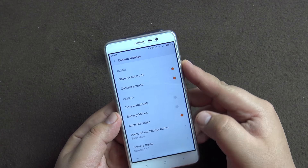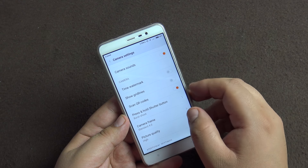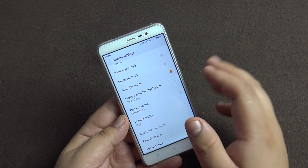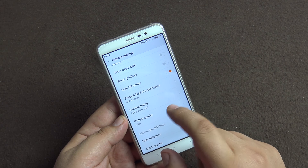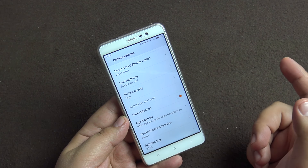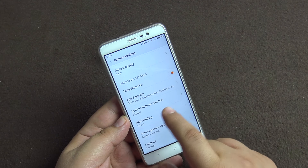In the settings you get geotagging, camera sounds, watermark to stamp the time and date on the photo, and grid lines for composition. It can also scan QR codes. If you hold the shutter button it will take a burst shot, or just focus. You can set the camera frame to 16:9, though that reduces resolution below 16 megapixels. Picture quality can be set to high, standard, or low — I always keep it at high. Face detection is on, so it detects faces, focuses on them, and can show age and gender on the front camera.